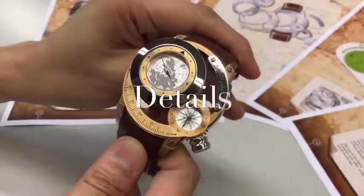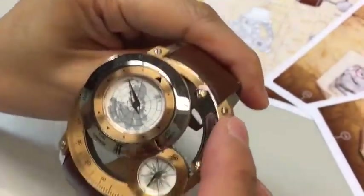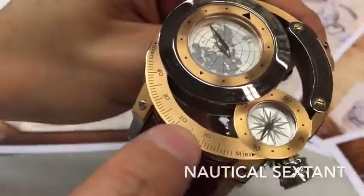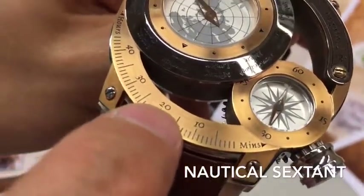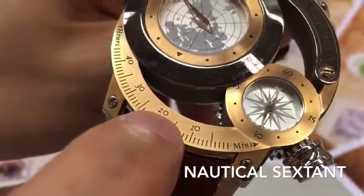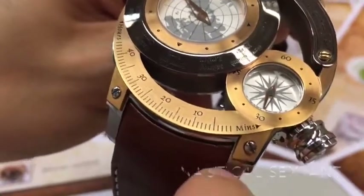Let's see the detail of the watch. Here we can see the name of the Navigator One. This copper part is a decoration that comes from a sailing tool called the nautical sextant. It's a measurement tool for sailing.